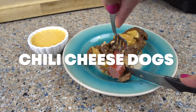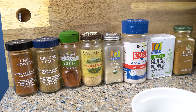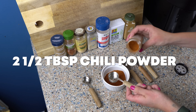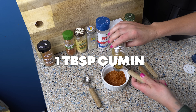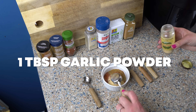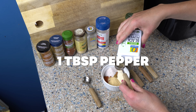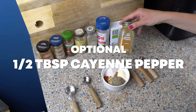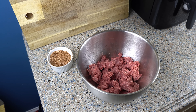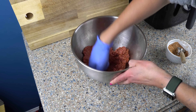Next up, we're going to make some chili cheese dogs — another one of my fun experiments. First, we have to put together a chili spice mix: two and a half tablespoons of chili powder, one tablespoon of cumin, one tablespoon of smoked paprika, one tablespoon of garlic powder, one tablespoon of onion powder, half a tablespoon of salt, one tablespoon of pepper, and an optional half tablespoon of cayenne. Then I'm going to take a pound and a half of ground beef and add a few tablespoons of the spice mix directly into the beef and mix it up.